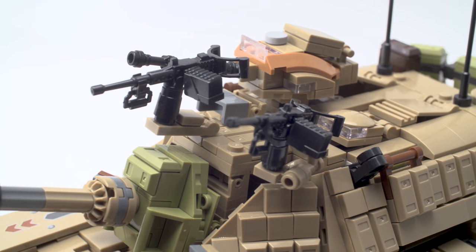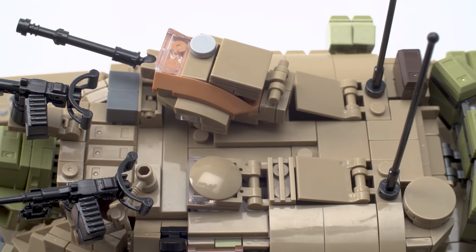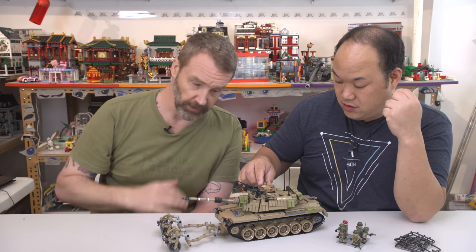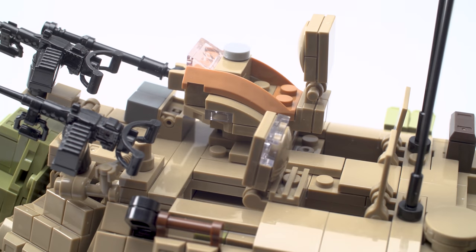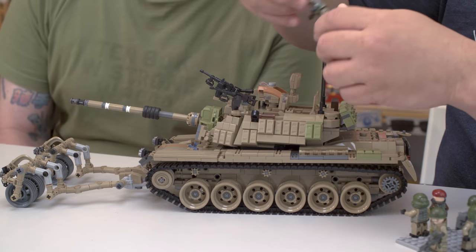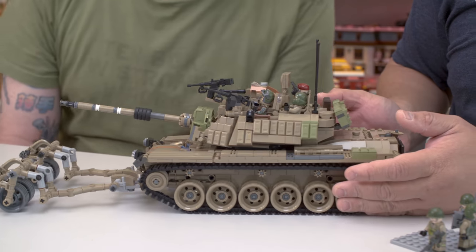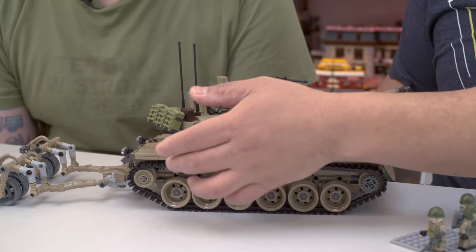This is called the commander's cupola — that's so that the commander of the tank can observe the battlefield and give commands while in relative safety. The only problem is the M60 in general, and especially with the commander's cupola, presented a rather high profile, therefore an easy target. That's one of the reasons you'll notice tanks getting lower and lower over time. What I love about the top here is you can pull that up and put a minifigure there. It has three extra hatches here on the back that can certainly lift open — don't close them all the way though, or you won't be able to get it back open.